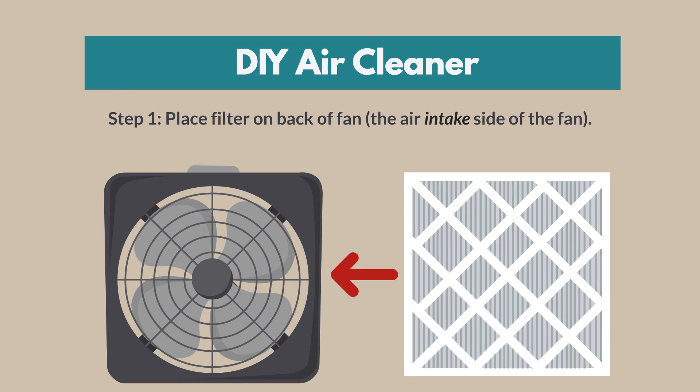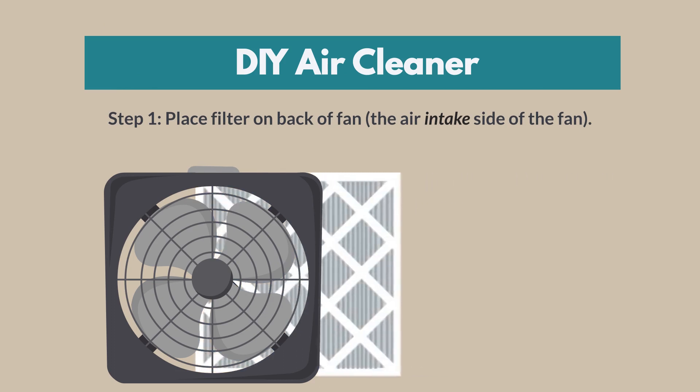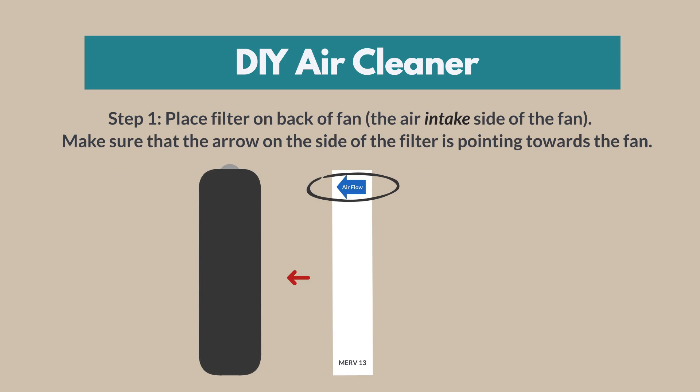Step 1. Place the filter on the back of the fan — the air intake side of the fan. Make sure that the arrow on the side of the filter is pointing towards the fan.